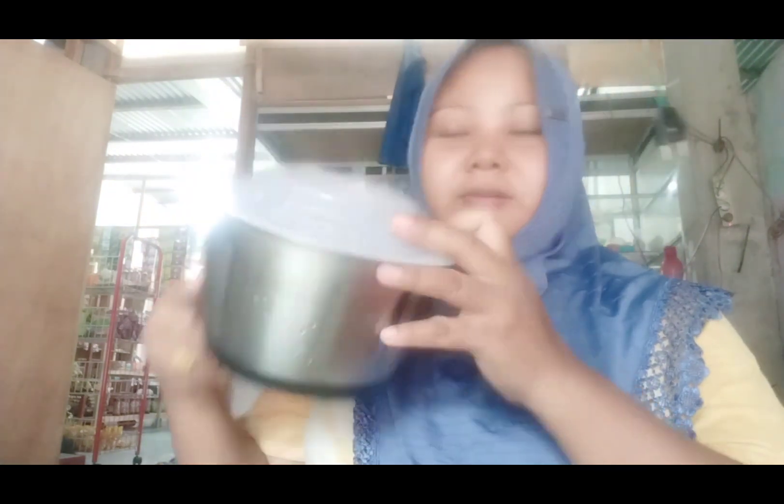Alhamdulillah teman-teman, akhirnya bakso ayamnya jadi menggunakan chopper yang baru. Chopper yang baru harganya murah tapi bisa menghasilkan bakso yang bagus. Terima kasih banyak yang sudah menemani saya bikin bakso ayam dan mencoba chopper baru — hasilnya sangat memuaskan. Jangan lupa subscribe bagi yang belum subscribe, mohon dukungannya agar channel saya bisa berkembang. Wassalamualaikum warahmatullahi wabarakatuh, sampai ketemu lagi, bye-bye.